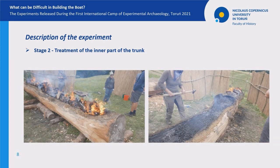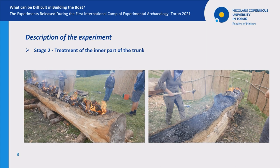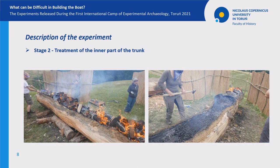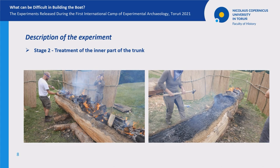The process of cleaning out the part of the trunk being processed took about 20 minutes. Our work schedule for the next couple of days was similar to the one described above. Every day we were able to carry out three to four such cycles, which resulted in the removal of approximately six to eight centimeters of wood layer.